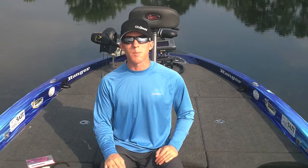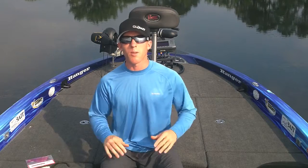I hope these tips have helped you out with your summertime ledge fishing. Join me next week on TheBassCast.com.